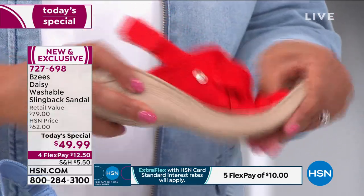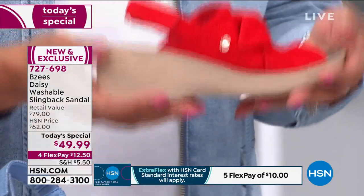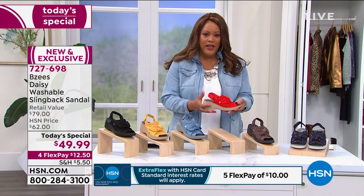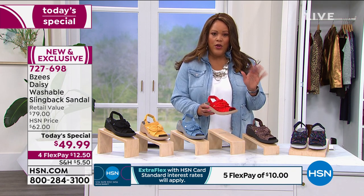These are flexible and bouncy. It has that cloud technology — really, really lightweight. Now let me tell you the colors that are really popular this morning. Kyle, tell me where we are with color.